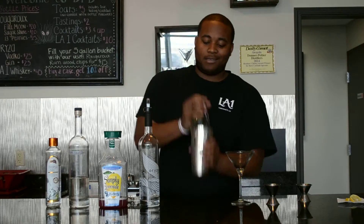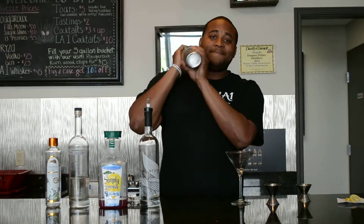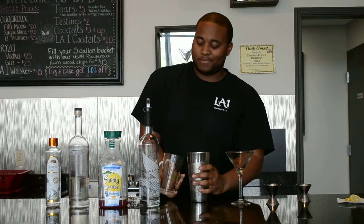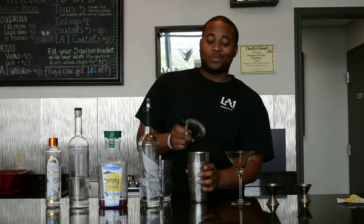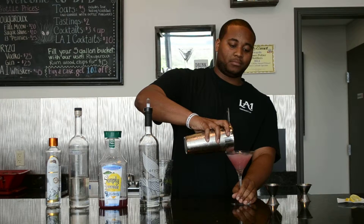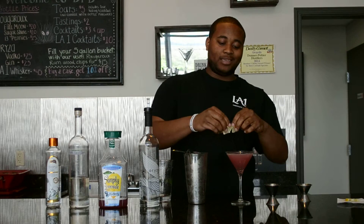Take that and shake it. After that, you strain it into a chilled martini glass. Garnish with a little bit of lemon, give it a little pop, and enjoy.